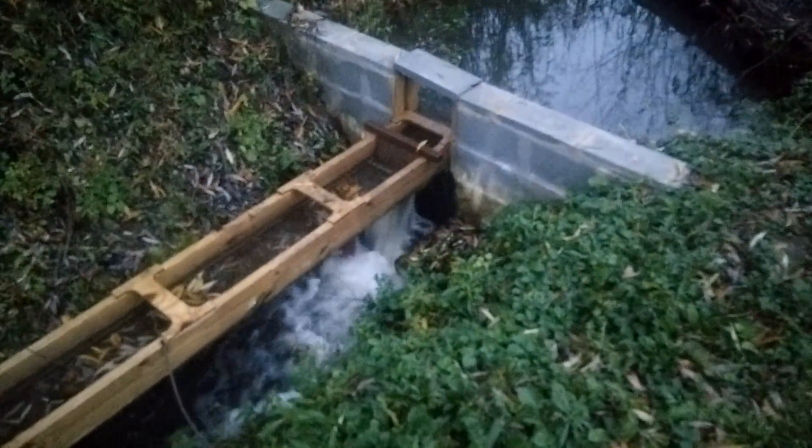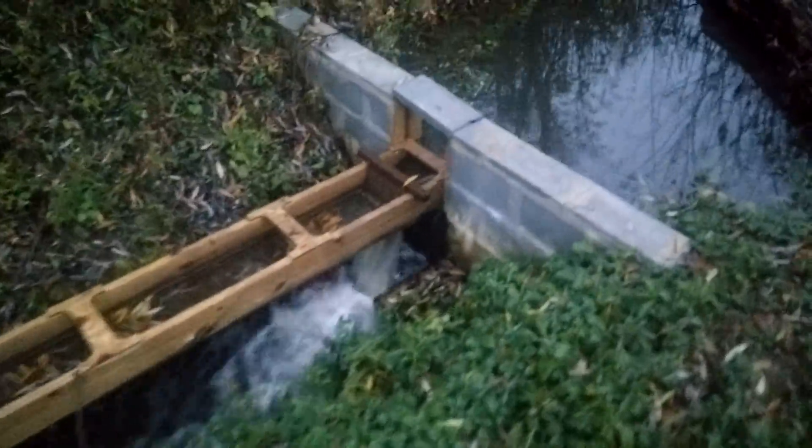In here you can see it's got some leaves in it — lots of leaves really. Sorry about the video quality, it's kind of dark.